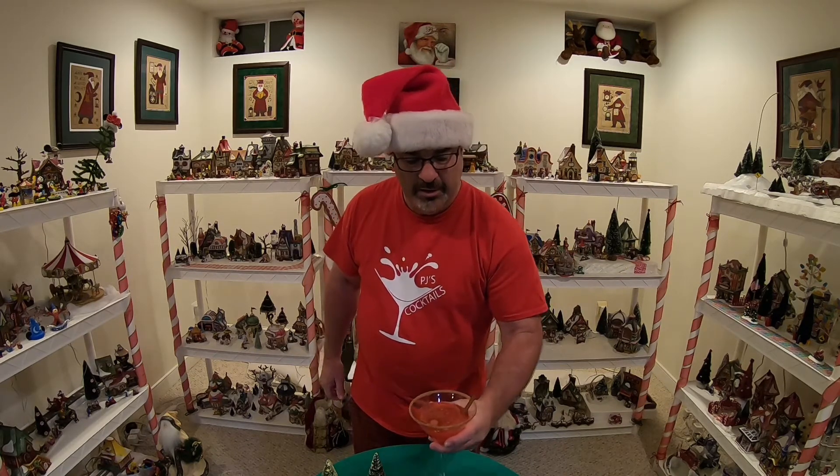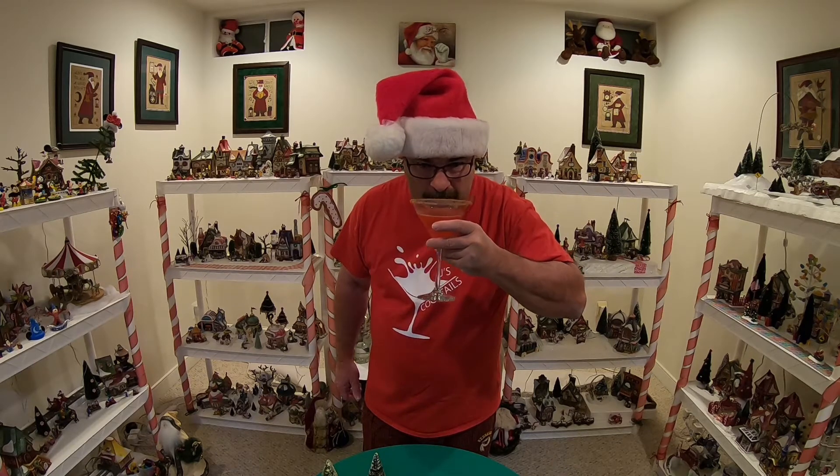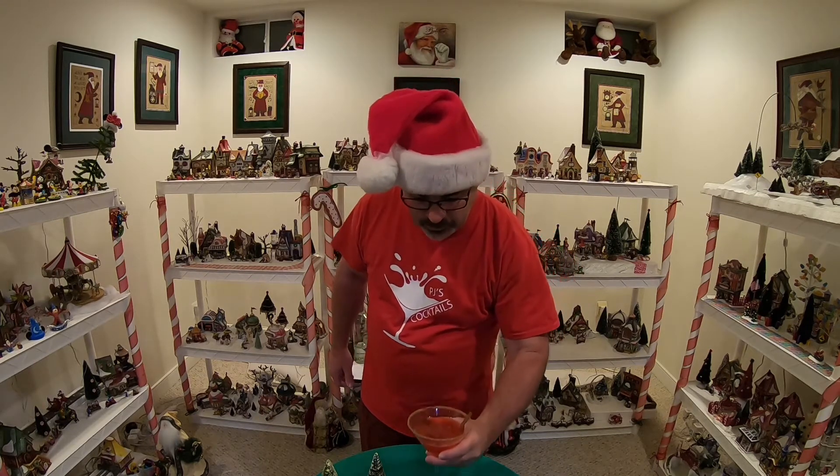Ladies and gentlemen, Rob and Vino, thanks again for inviting me to this challenge. I present to you the one, the only, Santa's Elf Express Martini. Cheers, everybody. Happy holidays. That tasted perfect.